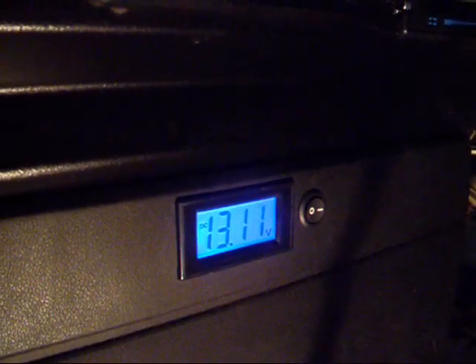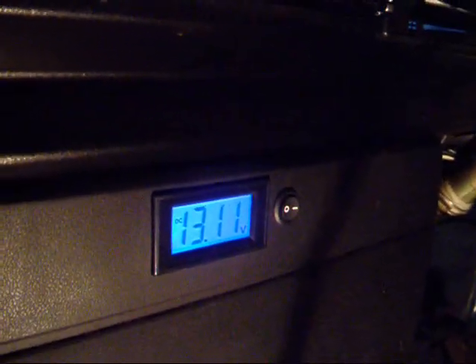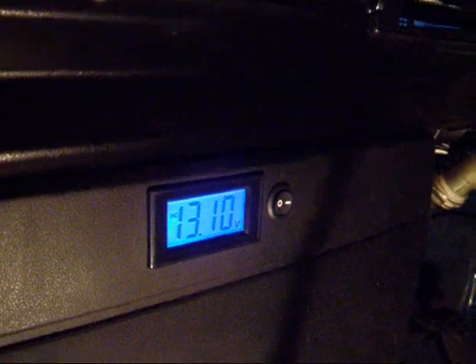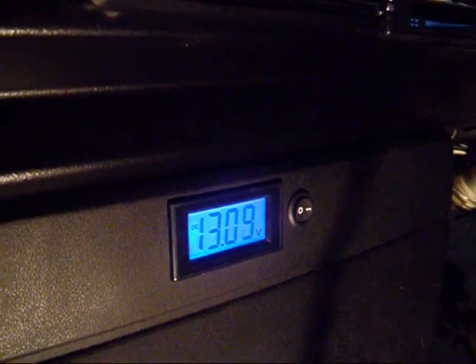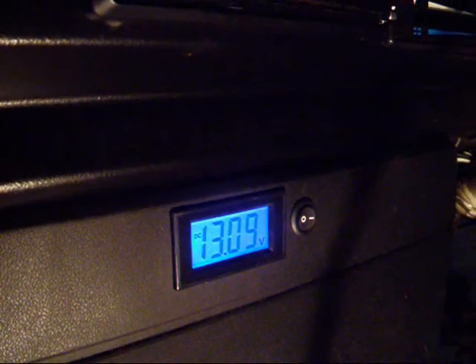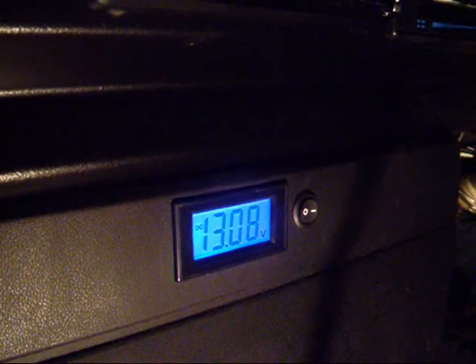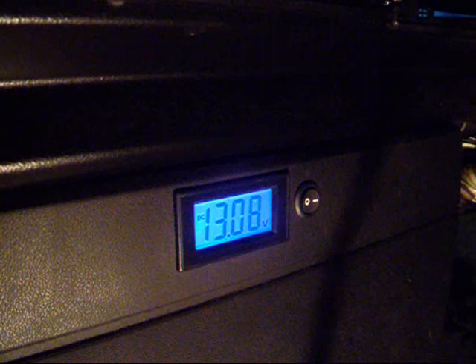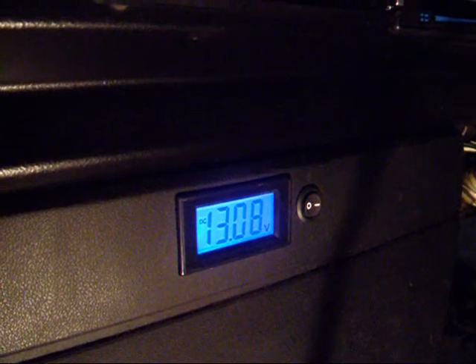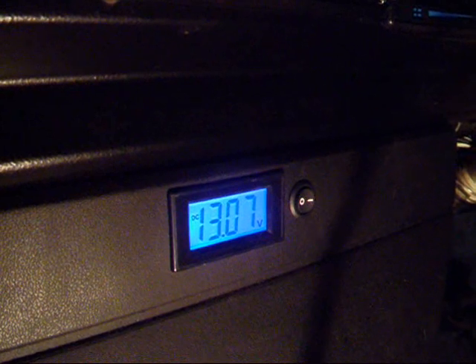Generally speaking, I have just got a split charge relay, and the batteries don't charge until the alternator kicks in — that is when your red light goes out on your dash. If the ignition is off, this will give you the voltage in your battery. When the alternator kicks in, this display will rise.